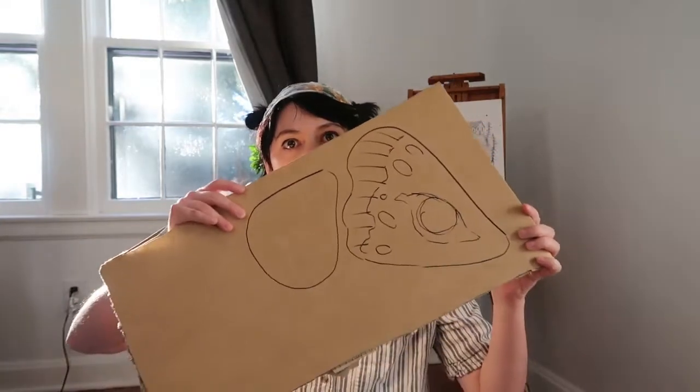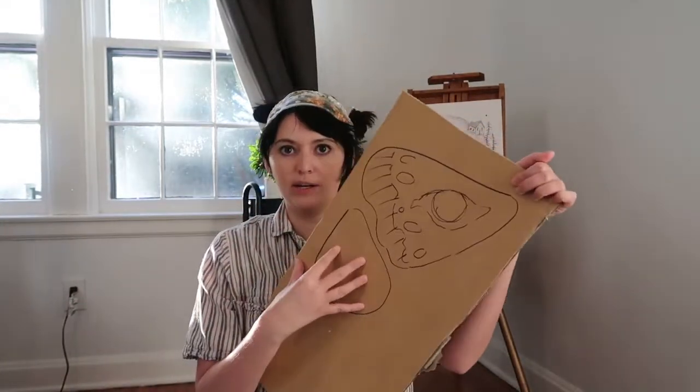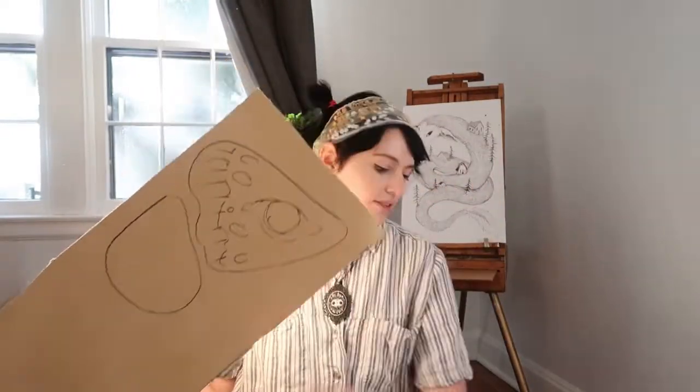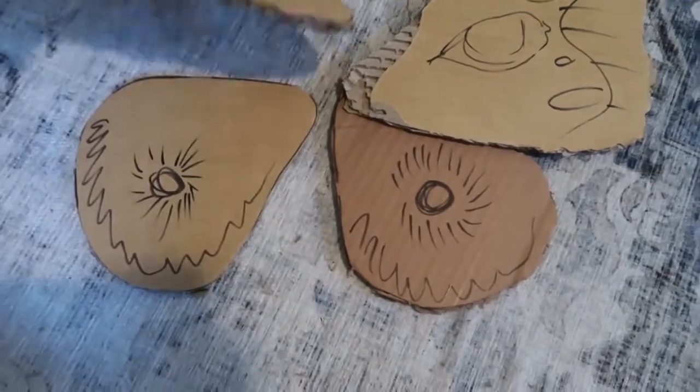I drew out some wings — I'm going to have a top layer wing and a bottom layer wing and cut these out. I have an exacto knife, though I keep losing it. I'm going to cut them out and then cut another one in the same shape. Just found my knife — okay, so we have the cardboard all cut out.